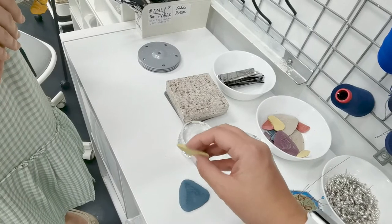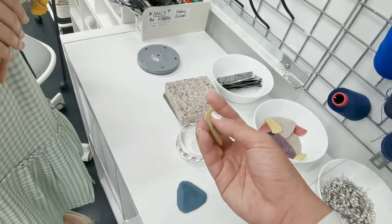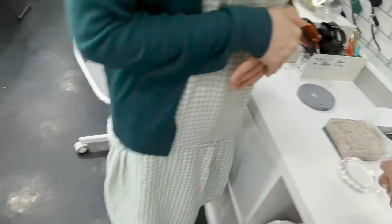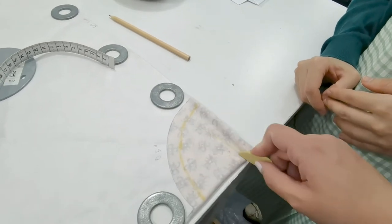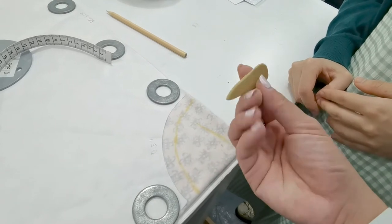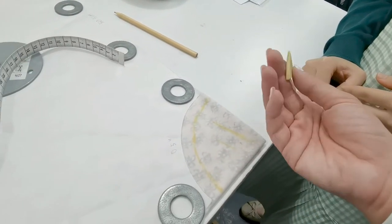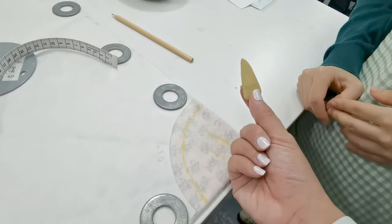Usually tailor's chalk is in a triangle shape, but this one was broken already and very blunt. So typically if it's this blunt, we want to use as sharp a side as possible, or use a pen knife to sharpen it. If you use the blunt side, the line is gonna be really thick — so always use the sharper side so that the lines are nice, clean, and much easier to work with when marking your fabric.